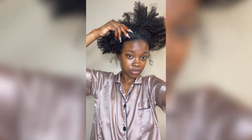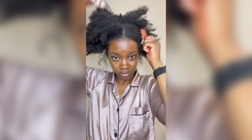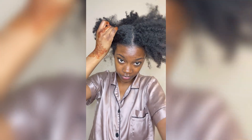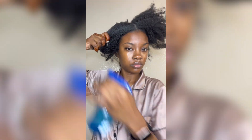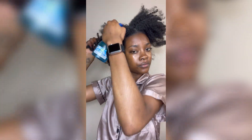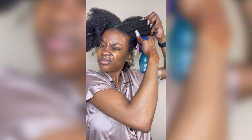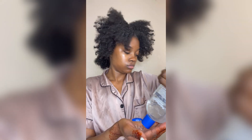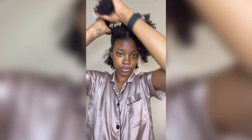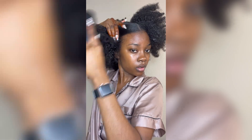Anyway, now it's time for the front. I'm going to do a middle part, trying to make it as straight as possible using my rat tail comb. Spraying it down with the spray bottle and then going in with the aloe vera gel again to try to slick it down as much as possible.